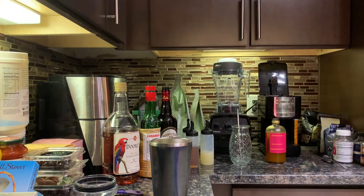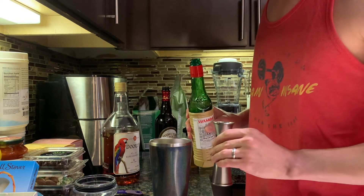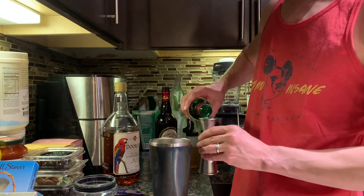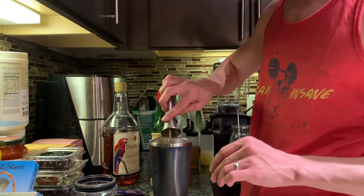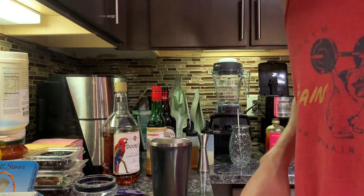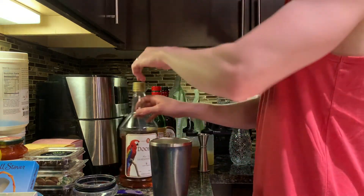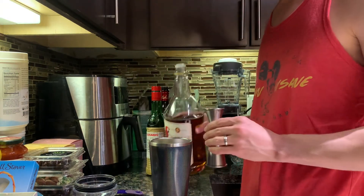Got some on my fingers. A quarter ounce of the old Luxardo — the old weird mint-tasting cherry stuff. It's too much, but not too too much. One and a half ounces of the Doorly's. So this is gonna taste like pure passion fruit for starters.